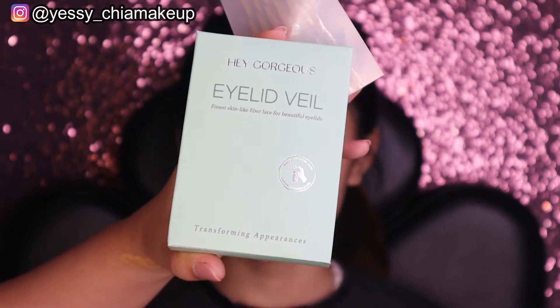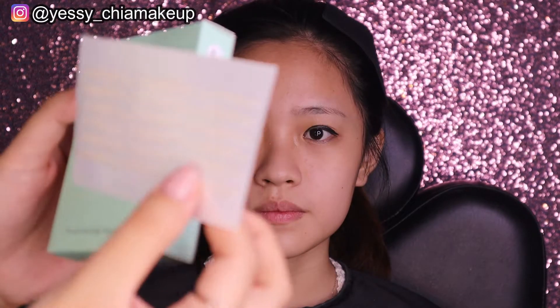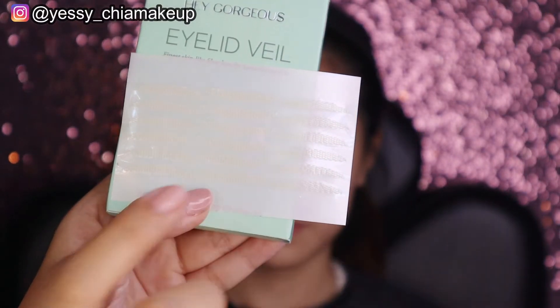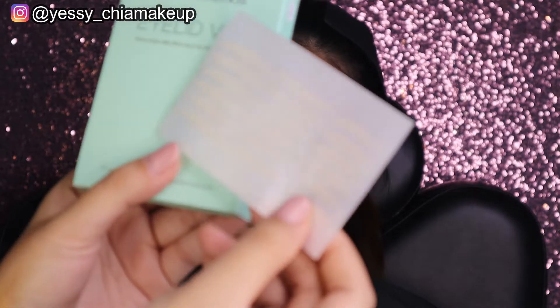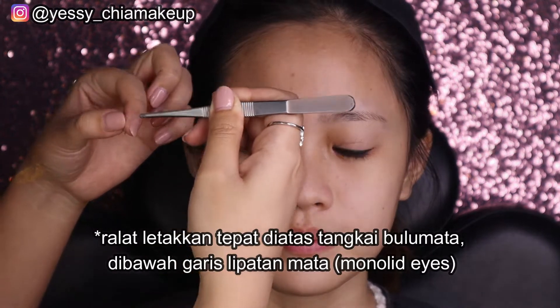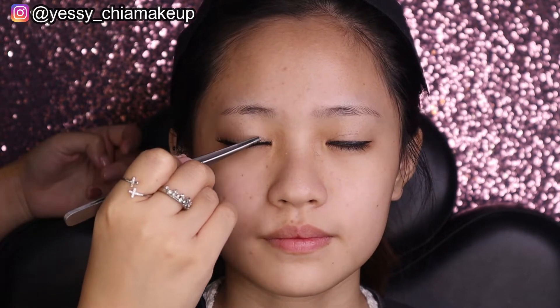Untuk eyelid tape-nya, kali ini Yesi pakai dari Hey Gorgeous. Bentuknya jaring, transparan begitu ditempel di kulit mata. Ukurannya pas, nggak terlalu besar nggak terlalu kecil. Supaya lengket, semprot dulu pakai setting spray atau face mist. Cara pemasangannya tepat di atas garis mata. Sekali pakai langsung buka banget, langsung bisa ngangkat kulit mata dan kelihatan garis kelopak.